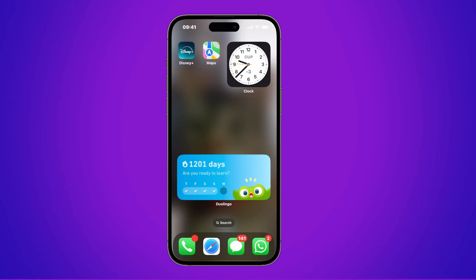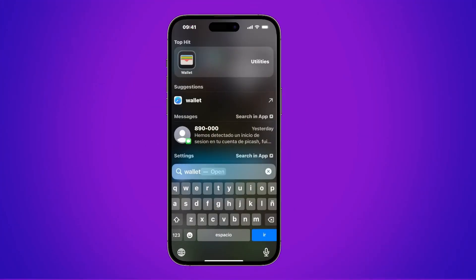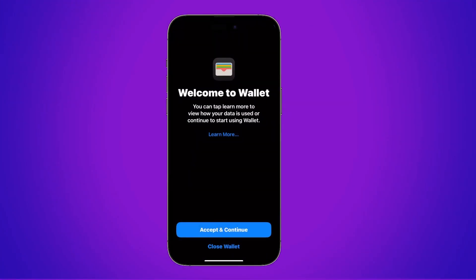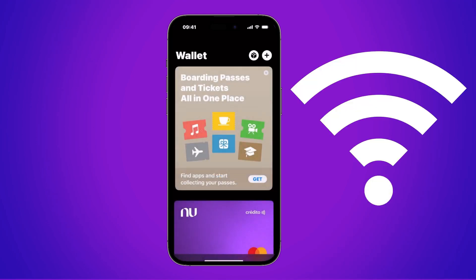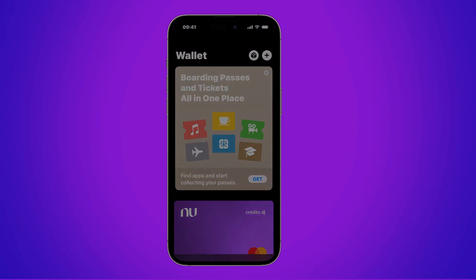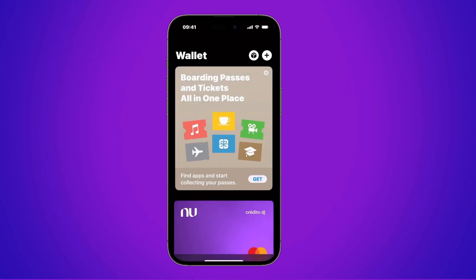To do this, we're just going to look for the app, which in this case is this one. You can search for it on your iPhone, and once you find it, just open it. If a prompt shows up, it's because this is the first time you've opened this app. You just tap where it says accept and continue. Here you give it access to connect to your phone and your internet network. We're going to give it access, and now we have everything enabled, ready to add a card.